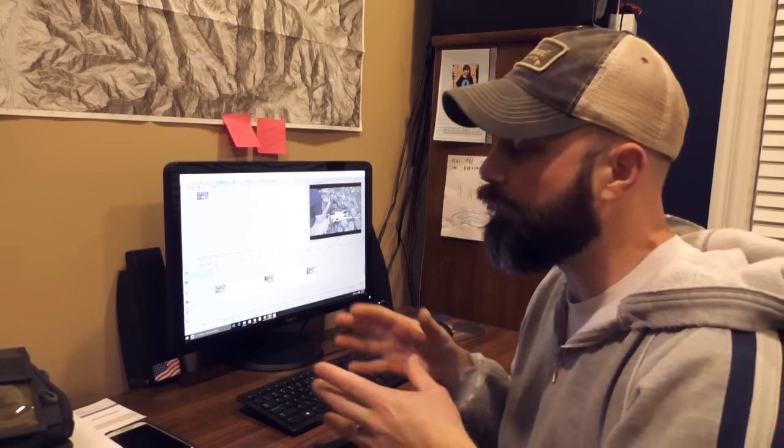Hey guys, coming at you from a different viewpoint. This is actually where I do all my editing. All my kids are gone tonight, so it's very quiet around here, and I thought I would do the video up here.